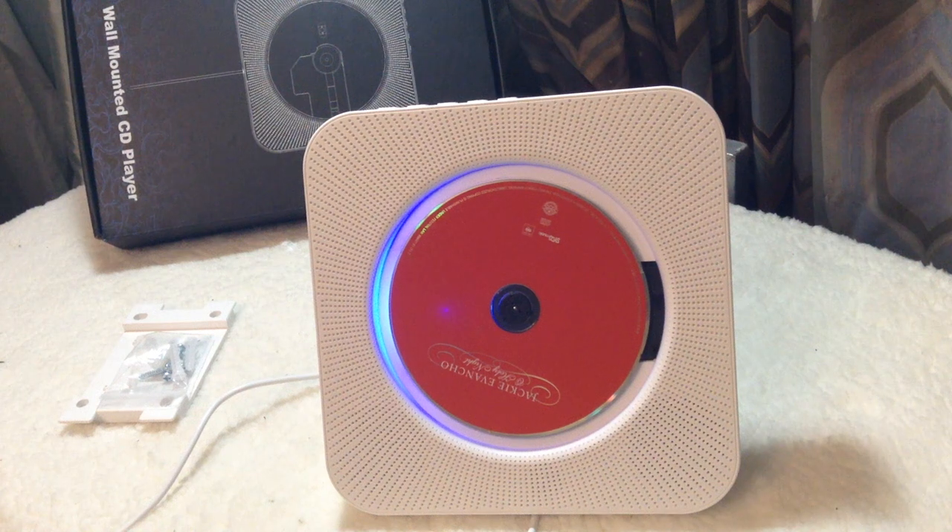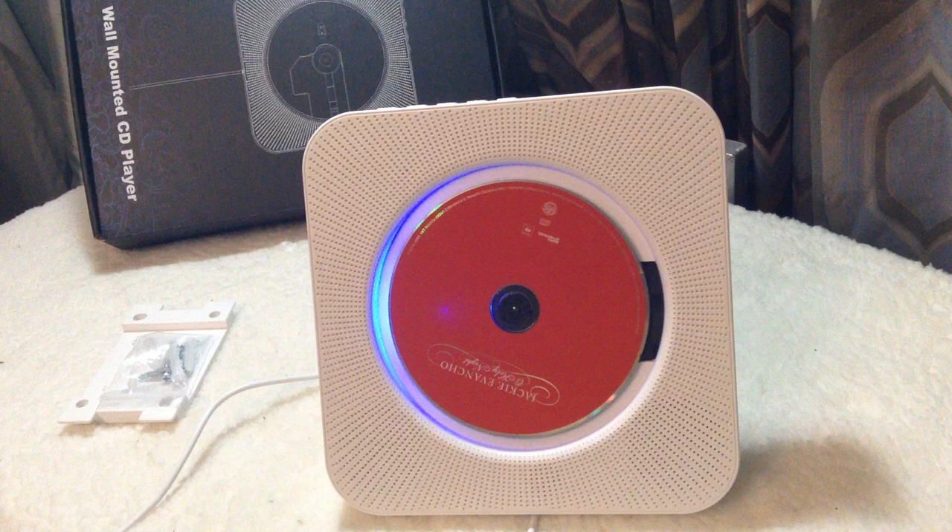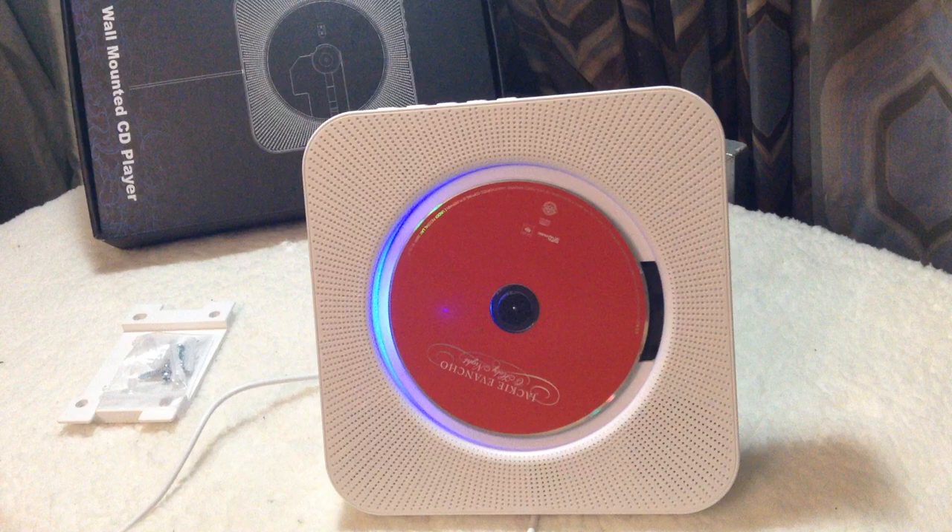Hey guys, so I was looking for a music system which is not just compact but also just delivers quality music. So I came across this Kekag CD player and it is truly the all-in-one package for music lovers.